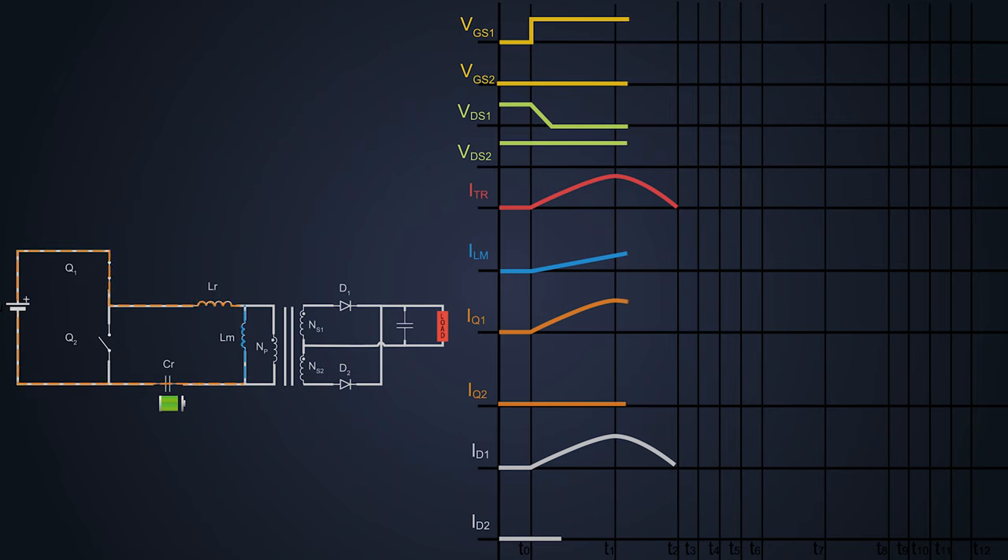At time T2, the power transmission stops from the primary to the secondary, but the magnetizing current keeps on flowing to the inductor LM. As there is no power transmission, still some amount of current flows to the resonant circuit and charges this resonant capacitor. If you see the drain current of the MOSFET Q1, the waveform clearly shows that it is the sum of both magnetizing current and load current.